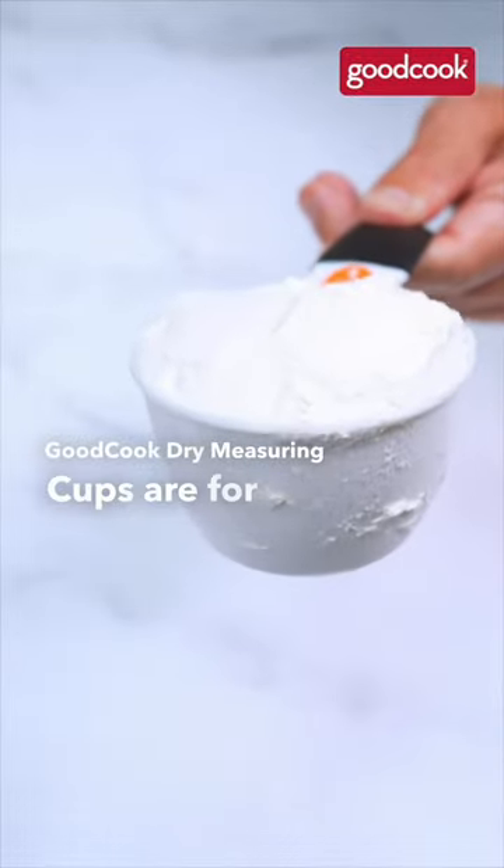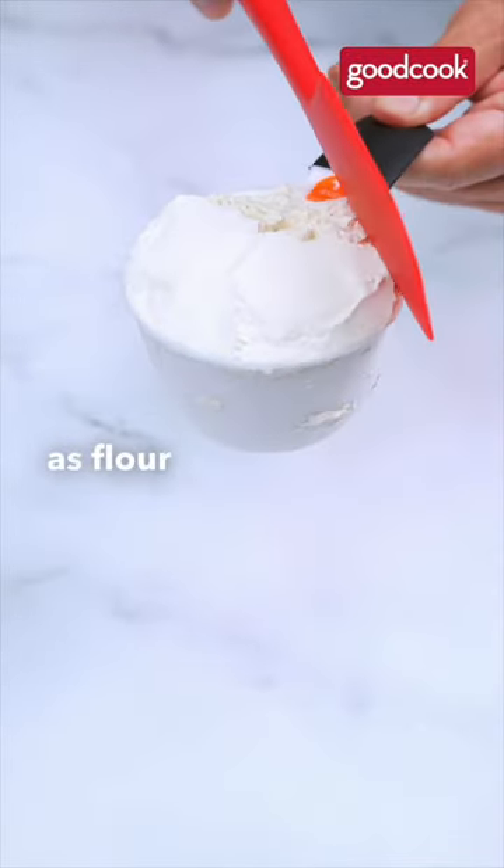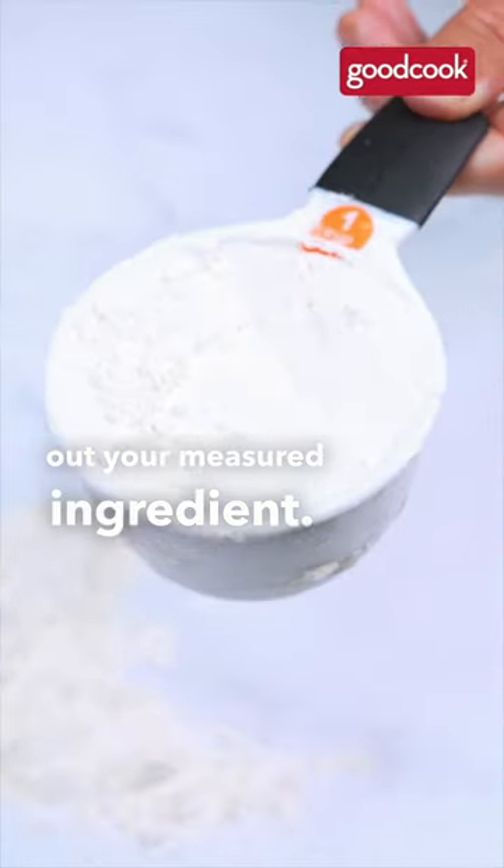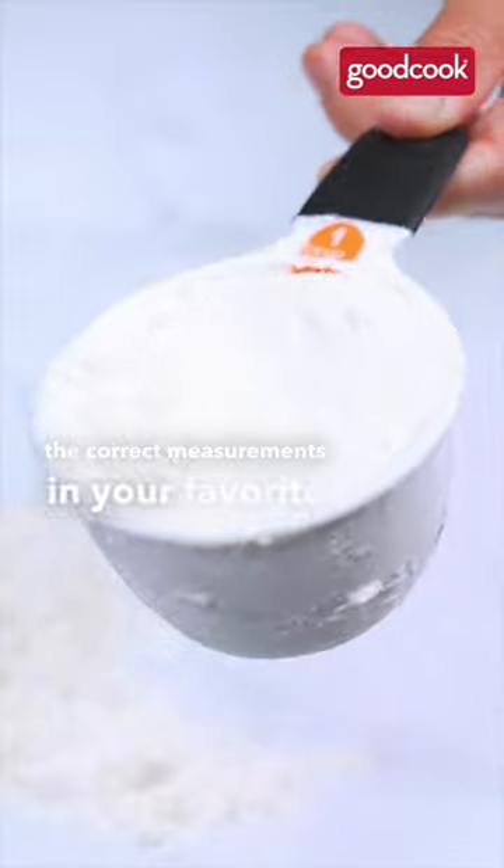Good Cook dry measuring cups are for dry ingredients such as flour or sugar. Use a spatula or flat object to level out your measured ingredient. This will ensure the correct measurements in your favorite recipe.